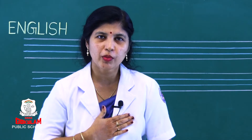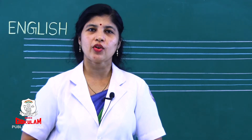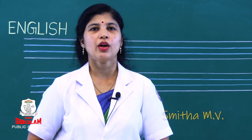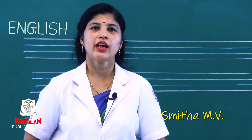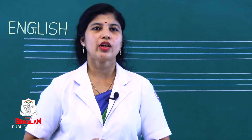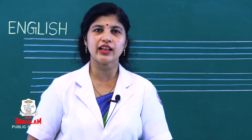Hello my dear kids, good morning to all. Welcome to our online class of Sri Gokulam Public School Gurvayur. How are you children? Hope everyone is fine and safe. Are you all ready for the class? Yes!